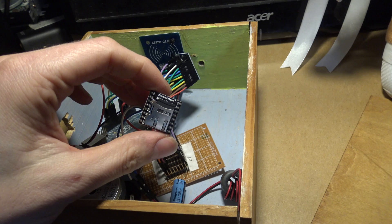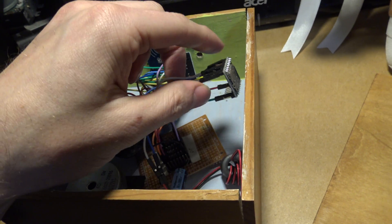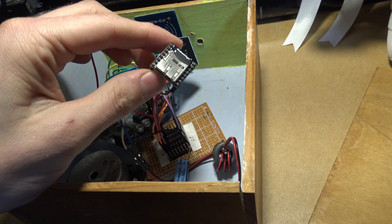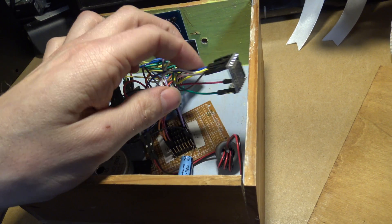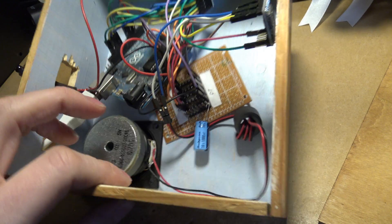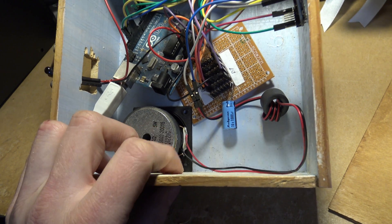This is a sound module — all the information will be on my site so you can read up more about it. It uses a micro SD card, just 128 megabytes; we don't even need that much. That stores the clips — the hey, listen, watch out sounds. It's a nice little module which just doesn't like WAV files even though it's supposed to play them, so you have to use AD4 files. I found the amp module I used caused so much problems with hum and clicking, which is a common issue, but it's loud enough just using this decent-sized speaker — even inside the box it nicely echoes. You can do a better job, make some proper sound grills or something.